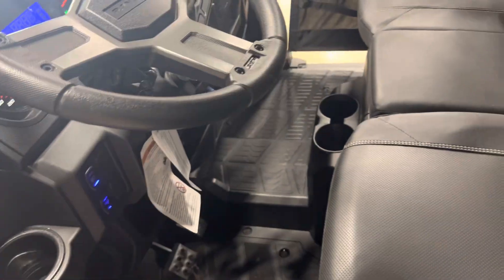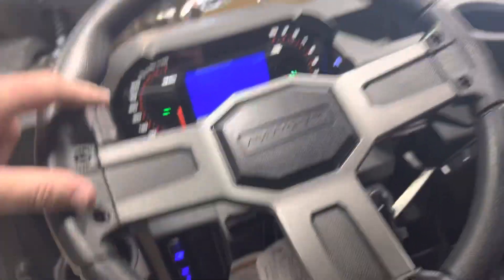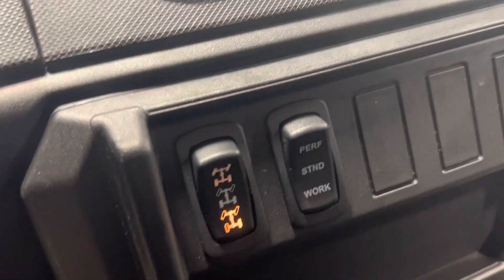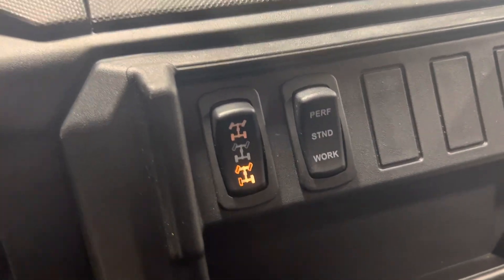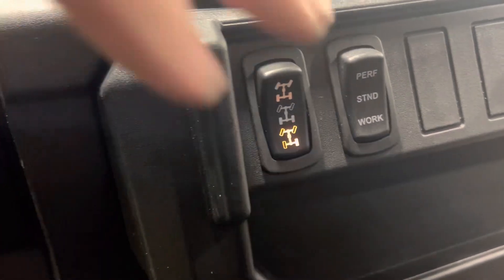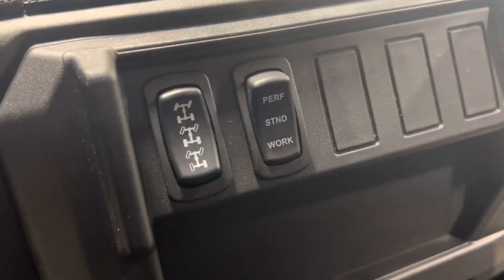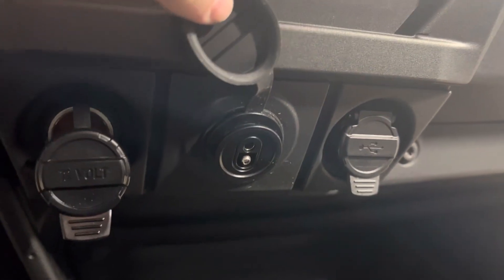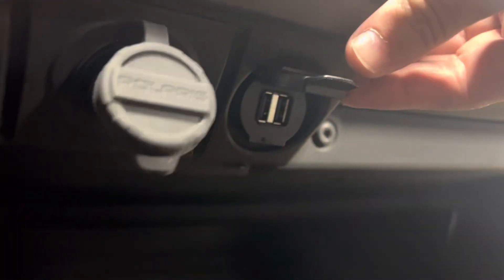Let me get in here and turn it on — power steering, easy one-finger steering. You also have your work mode, standard mode, and performance mode. There's also a turf mode, which is the position it's in now. The middle position is positive track, and then you have your complete diff lock. You have a 12-volt down below, a built-in trickle charger, and two USB connections.